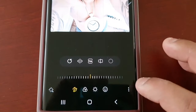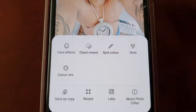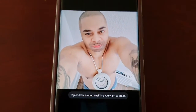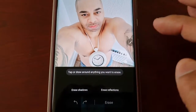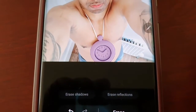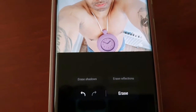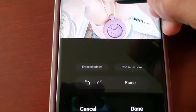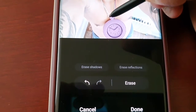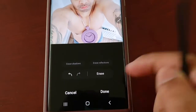Next I'm going to select the three little pins again, then select object eraser. I'm going to erase the clock from around my neck, so I'm just going to tap on it, then take out the S Pen and just draw along the strings to remove the strings as well, and then go ahead and hit erase.